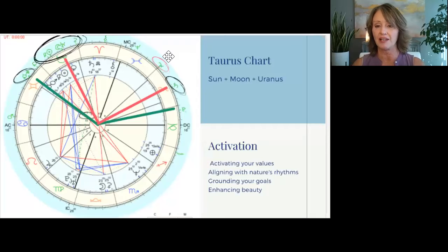So with the Sun, Moon, and Uranus in Taurus in your chart, some of the activations you're going to want to consider: activating your values — what values you want to hold on to, which ones you're ready to embrace more of — making sure that you're aligning with nature's rhythms and tuning into what your body is saying, because it is a very physical time. This is an opportunity for you to ground your goals. We'll actually go through an activity to help you set your intentions, literally see yourself planting those seeds, allowing the roots to go from the bottom of your feet into the earth. And finally, this new moon is about enhancing beauty around you — your physical space, your personal presence, anything that helps you feel more uplifted and inspired.